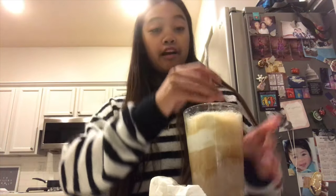Once your root beer to soda ratio is as you like it, grab a straw, grab a spoon, and enjoy!